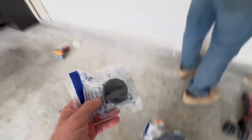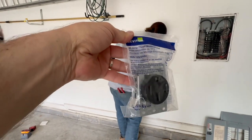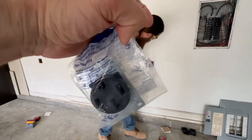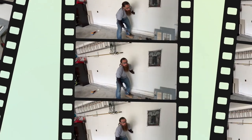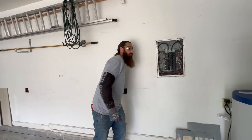Just so you guys know, these are the 14-50s. It says 14-50. With this 14-50, on a 40-amp breaker, I can expect probably about eight to nine kilowatt-hours per hour charge. Correct.